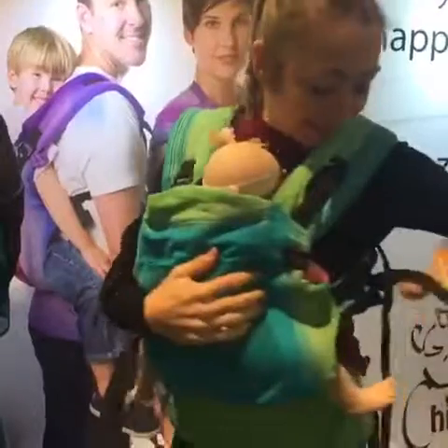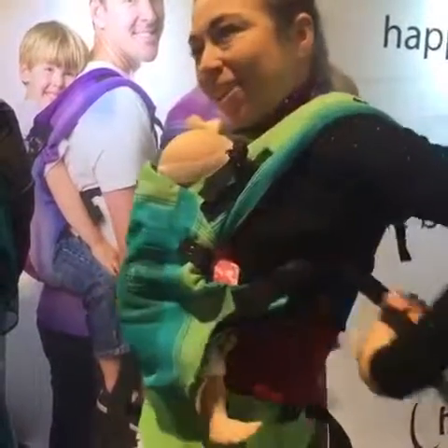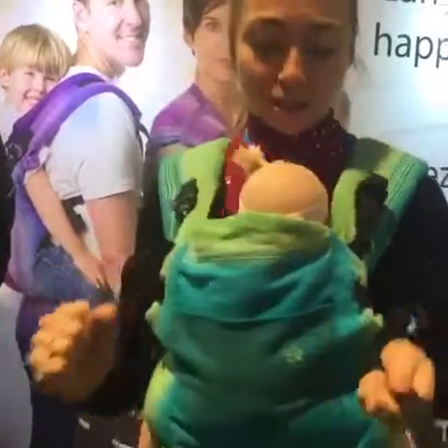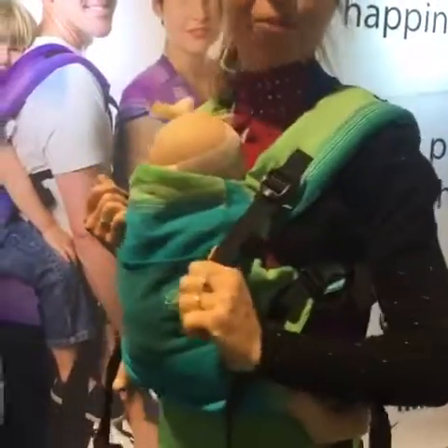Very easy — that's it. Normally it's prepped for you beforehand, so adjustment is really straightforward. I just have these adjustment pulls and I pull to tighten.